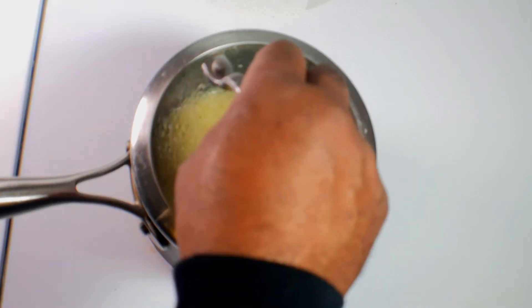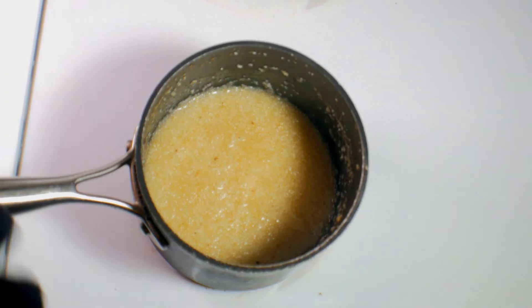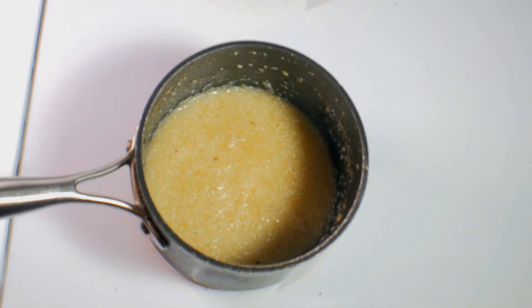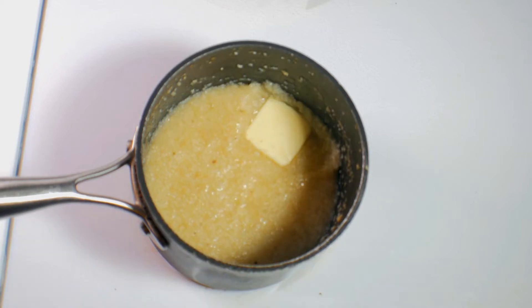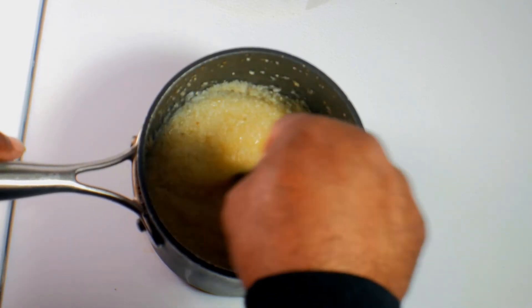I'm going to cover it back up and cook it for another five minutes. Okay, we are looking good. Look at that — most of the water is just about evaporated. So what we want to do is add in just a little bit of butter. Since it's only me, I don't want to put too much butter in. That'll be enough. You want to give that a stir and get it melted in there good.